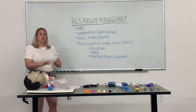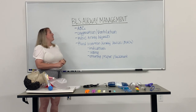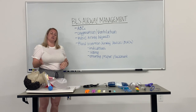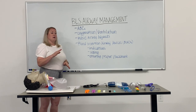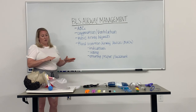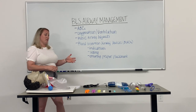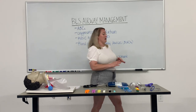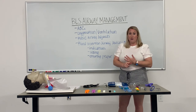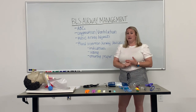Oxygenation and ventilation — we obviously want to properly oxygenate a patient via proper ventilation techniques. I do have a BVM here which we will get to shortly. We will also review basic airway adjuncts, also known as OPAs and NPAs — oropharyngeal airways and nasopharyngeal airways — which ensure the patency of a patient's airway prior to the necessary need for a blind insertion airway device such as a king tube, which both keeps the airway patent and allows a provider to properly ventilate and oxygenate a patient.